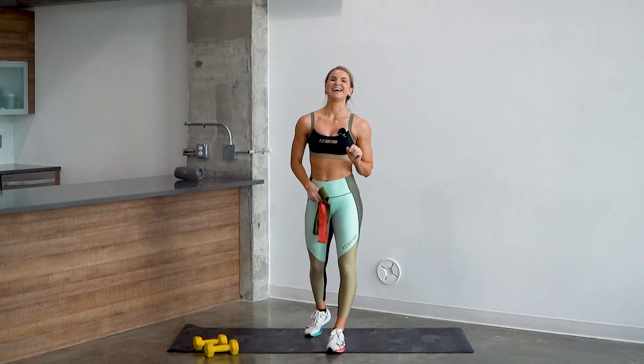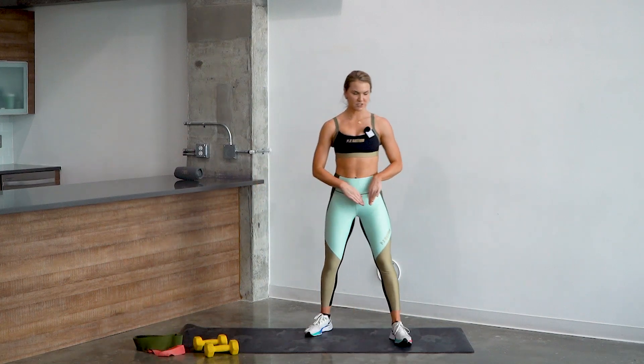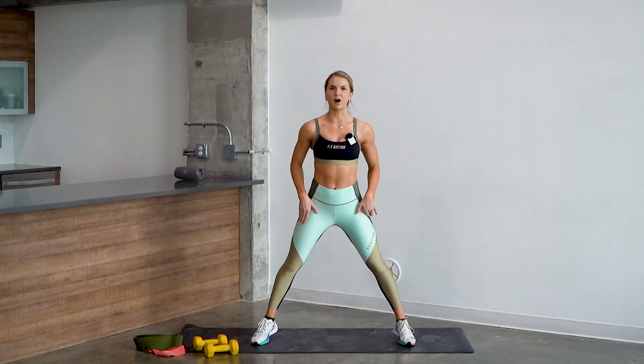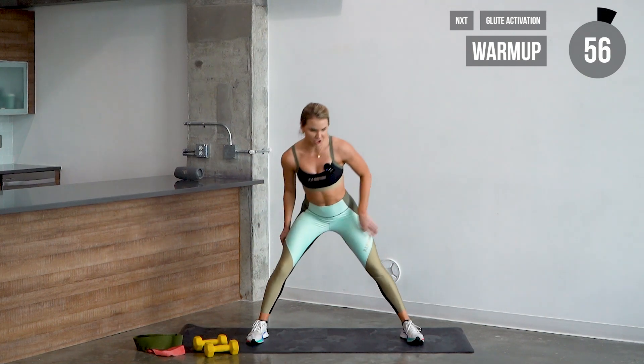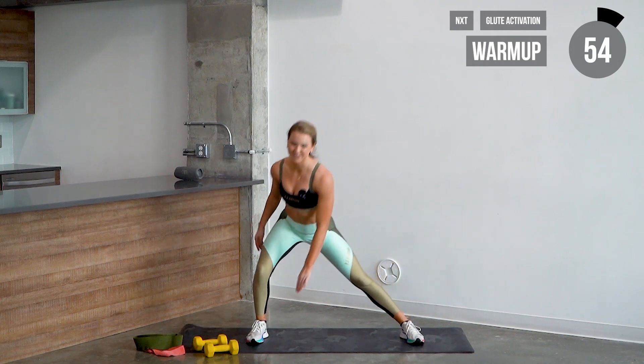Let's go ahead and grab those and get started with our warm-up. Start with those feet a little bit wider than shoulder width on the mat. We're gonna shift our weight to the right, tapping the ground by the heel, and shifting the weight to the left. Let's go ahead and alternate there.